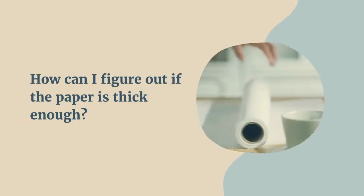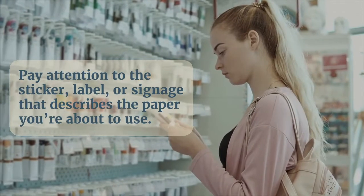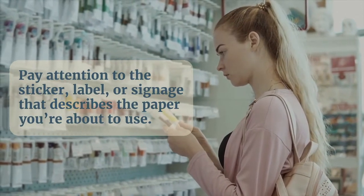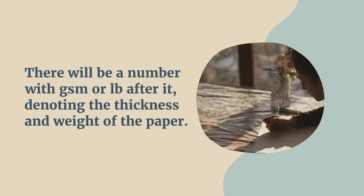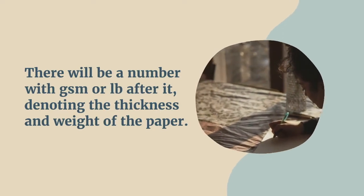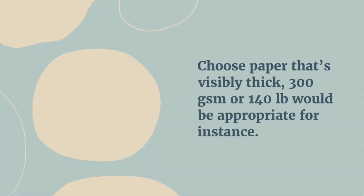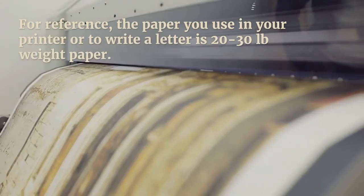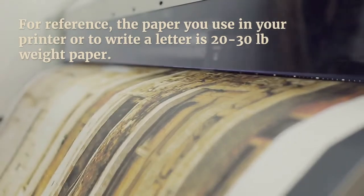How can you figure out if the paper is thick enough? Pay attention to the sticker label or signage that describes the paper you're about to use. There will be a number with LB or GSM after it, denoting the thickness and weight of the paper. Choose paper that's visibly thick — 300 GSM or 140 pound weight would be appropriate, for instance. For reference, the paper you use in your printer or to write a letter is 20 to 30 pounds paperweight.